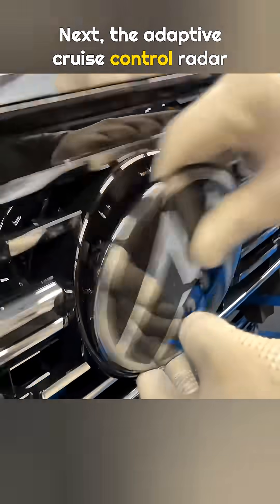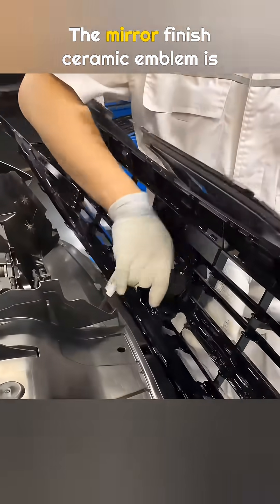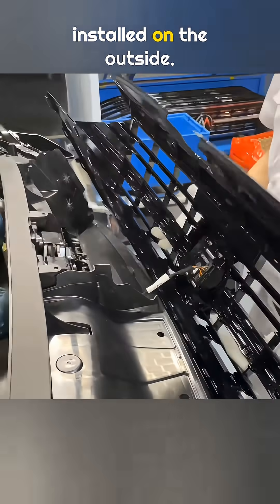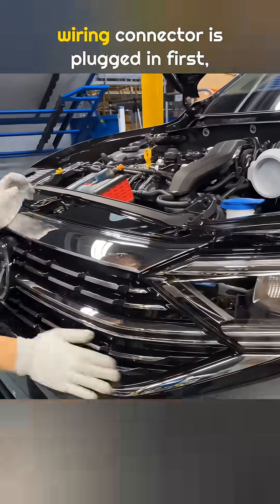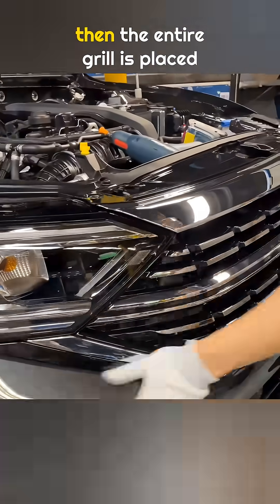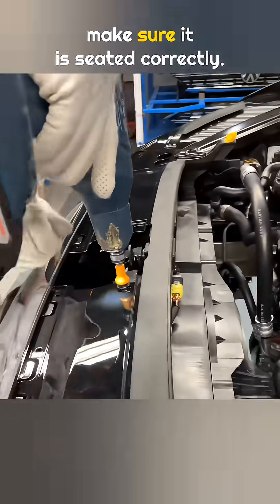Next, the adaptive cruise control radar is mounted behind the large center emblem in the grille. The mirror finish ceramic emblem is installed on the outside. During installation, the adaptive cruise control wiring connector is plugged in first, then the entire grille is placed into position at the front. Both sides are pressed firmly to make sure it is seated correctly.